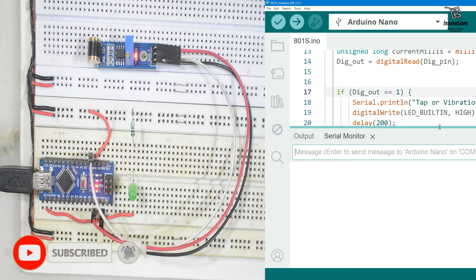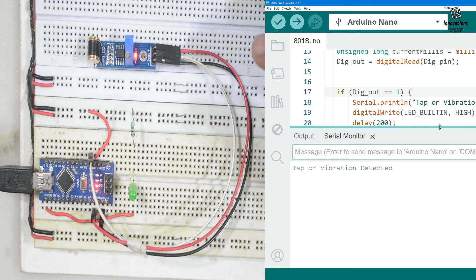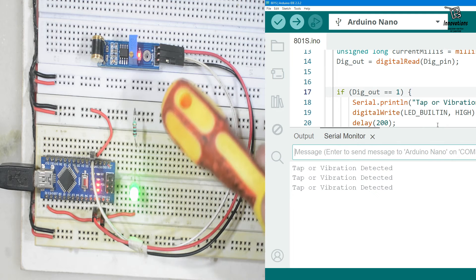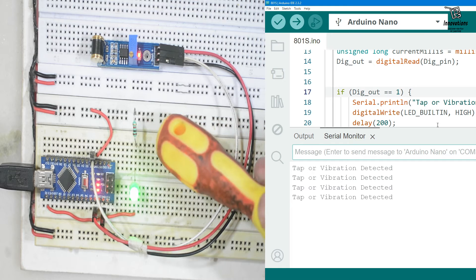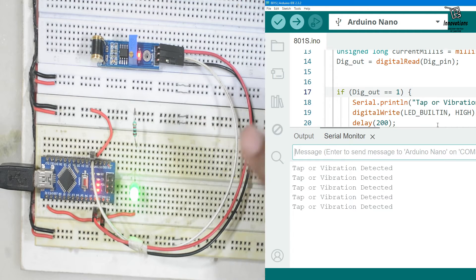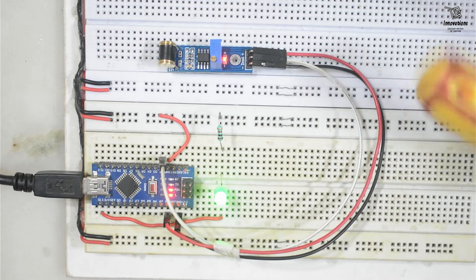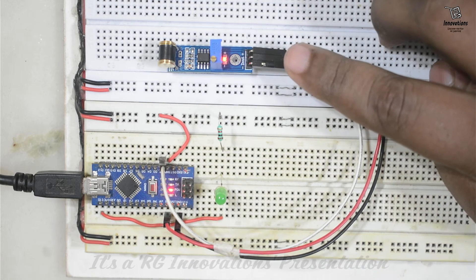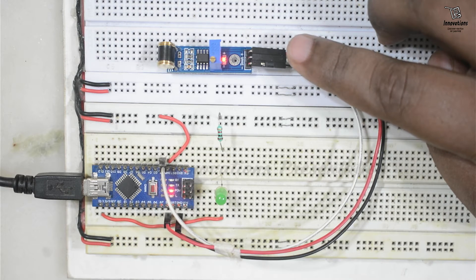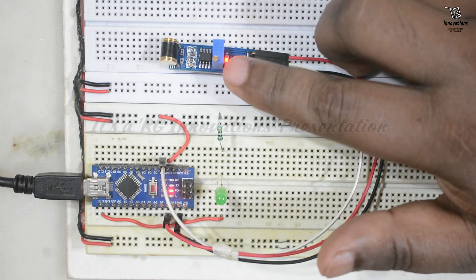The sketch is uploaded. When we tap this module the LED turns on for a few seconds, and the serial monitor shows 'tap or vibration detected.' This module seems to be more sensitive than the previous one. If I tap the breadboard, this module also detects the vibration and turns on the LED. So this one is very sensitive in comparison with the SW1801. It costs around three dollars.